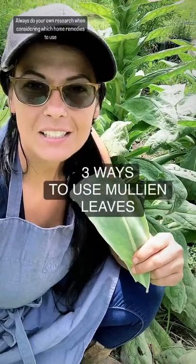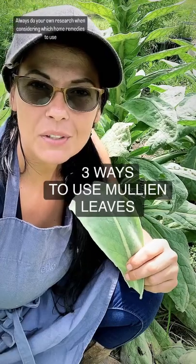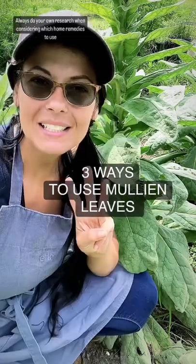Mullein leaf has been used since ancient times to help fight off coughs and to treat respiratory issues like bronchitis and asthma. There are three ways to add this to your home remedy cabinet.